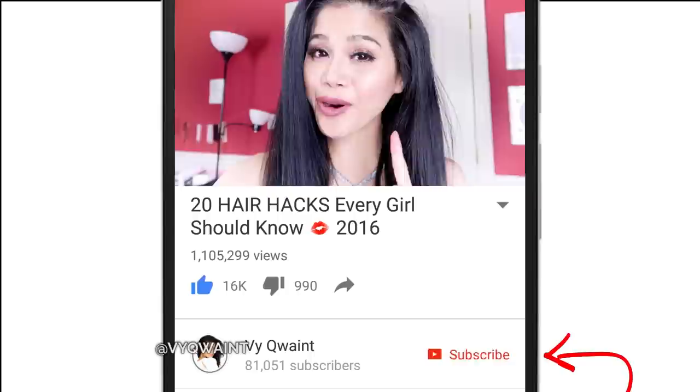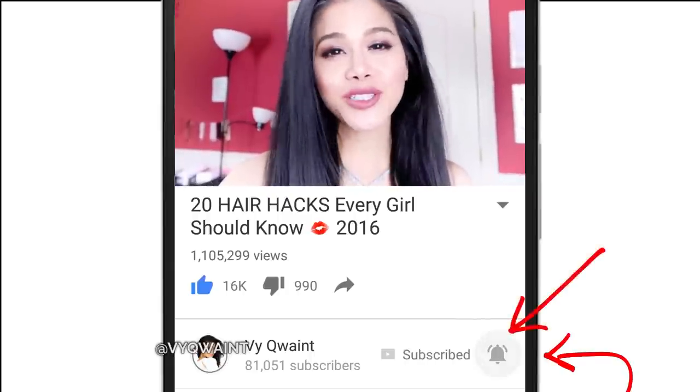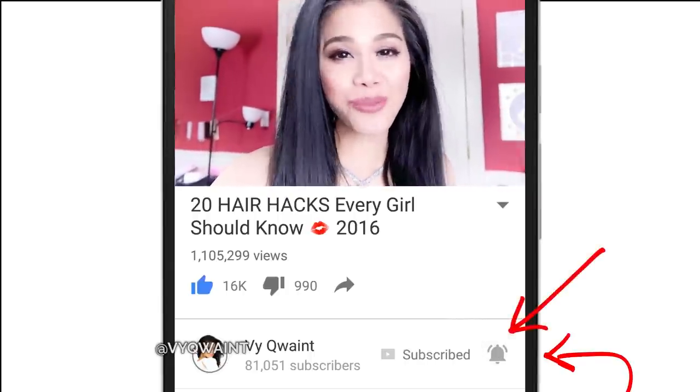If you are new here, make sure to hit that subscribe button and more importantly hit that bell symbol so YouTube will let you know when I come out with a brand new video. Whenever I post a new video, I hang out in the comment section for an hour and chat with you guys, so beat the notification squad and I will see you there.